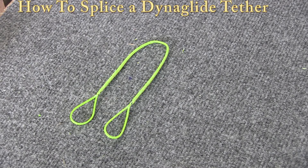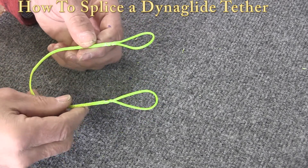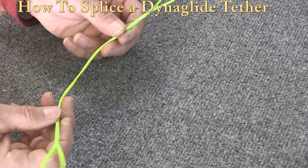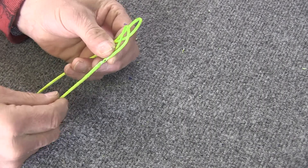If you're an arborist, a yachtsman, or a tower worker, there are going to be occasions when you want to make yourself a short tether that you can use to attach things to your saddle or to your boat so that you don't drop them out of trees or into the water — things like tools. One way to do that is with a little tether made out of DynaGlide, which is a Spectra material, super strong, very easy to splice, and I'll show you how to do that in this video.